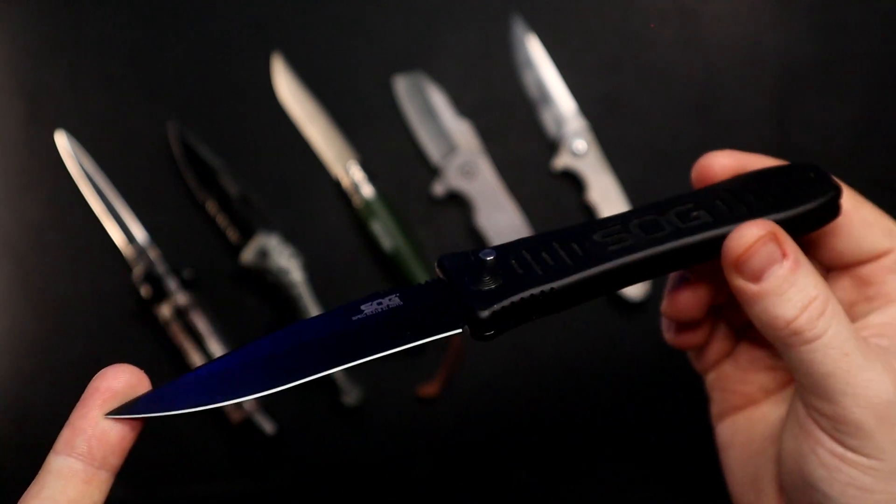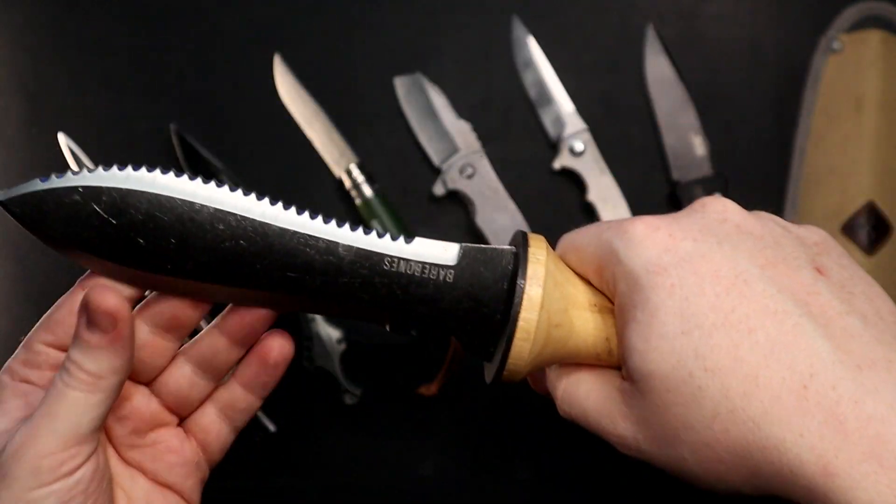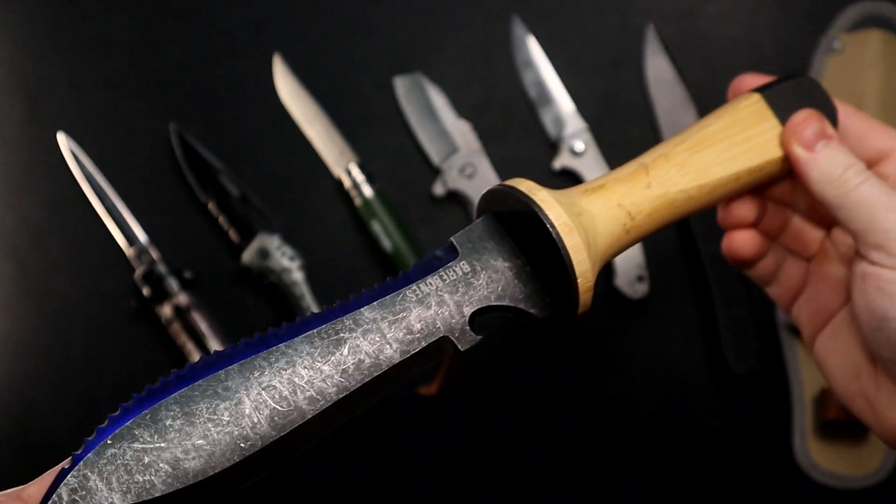I definitely don't hand it out for anyone else to handle either. In my next video, I'm going to be talking about bespoke knives and if they're even worth the damn. Subscribe for more EDC content.